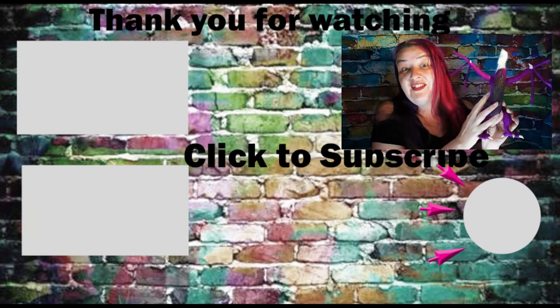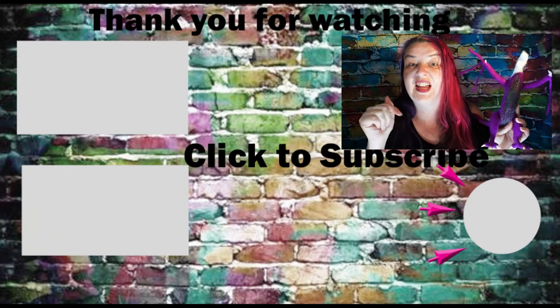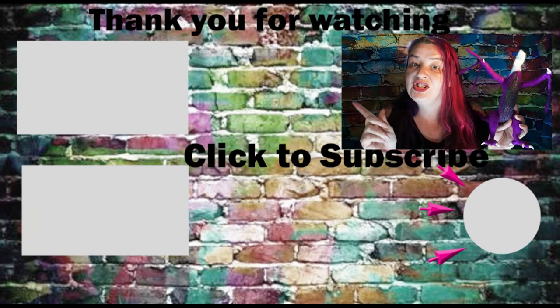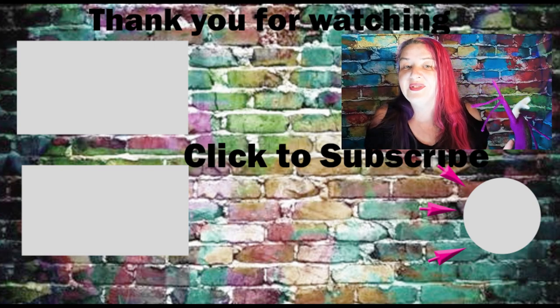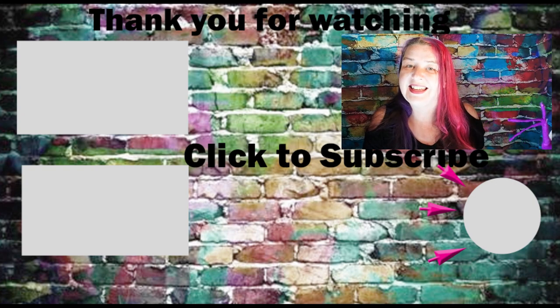Thank you so much for joining me. If you're enjoying seeing my progress, don't forget to hit subscribe down below. Check out my playlist to the side to see how we've made the dragon up to now, and don't forget to come back every Thursday. Thank you!